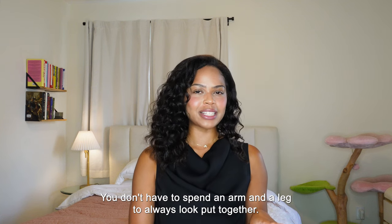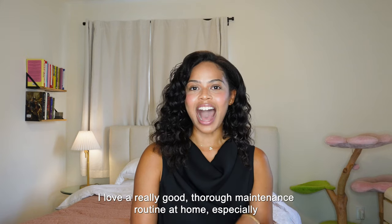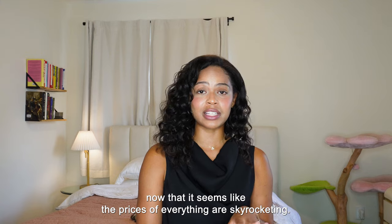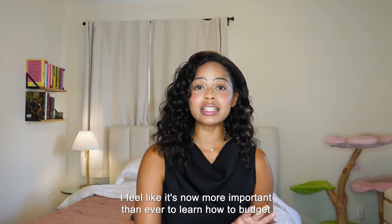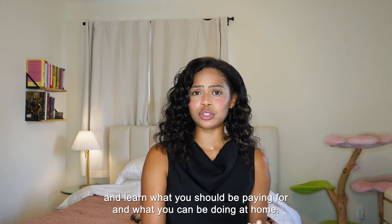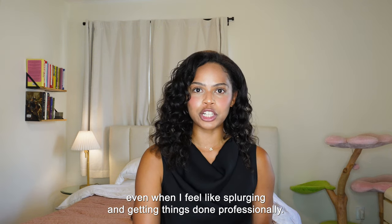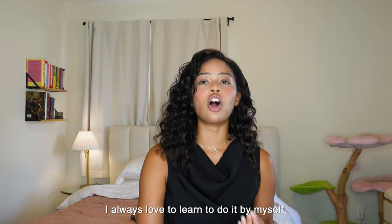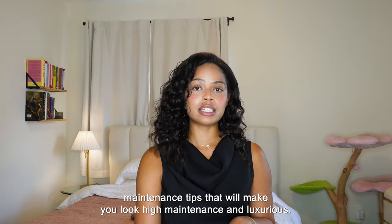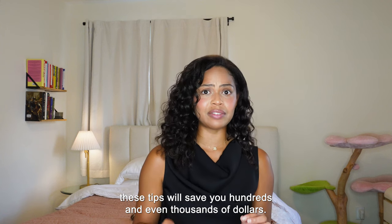You don't have to spend an arm and a leg to always look put together and beautiful. There are so many maintenance routines you can do in the comfort of your own home. I love a really good thorough maintenance routine at home, especially now that prices of everything are skyrocketing. I feel like it's now more important than ever to learn how to budget — what you should be paying for and what you can be doing at home instead. In this video, I'll be sharing some low-budget maintenance tips that will make you look high-maintenance and luxurious. These tips will save you hundreds and even thousands of dollars.